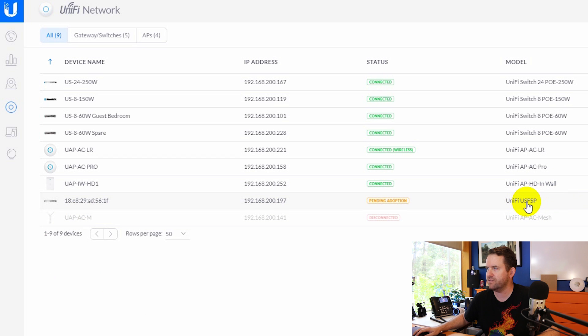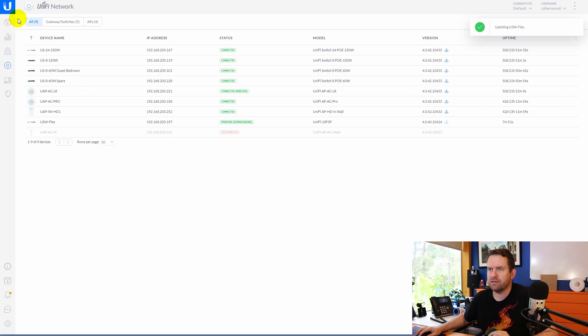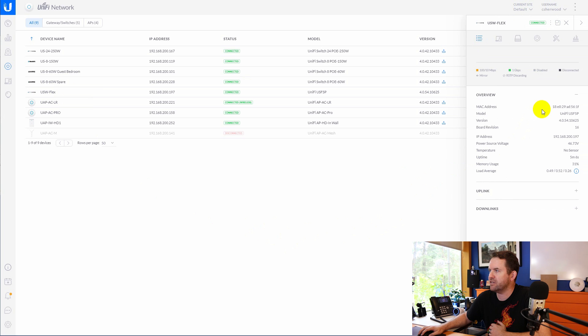Let's go ahead and adopt and upgrade this thing. I've adopted it and also changed the name to USW Flex. If we click on it, the model number in here is still showing UniFi USF-5P. There is an upgrade available, so I'm going to go ahead and upgrade it now. The version of UniFi that I'm on is 5.10.26. The USW Flex firmware has been updated — the version number is 4.0.54 as of the recording of this video. Let's click on it and take a look.